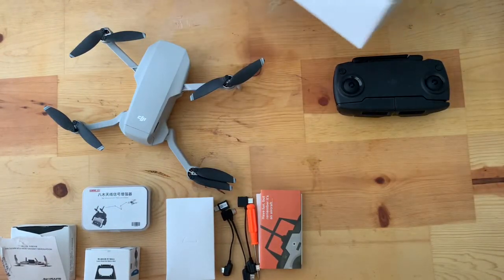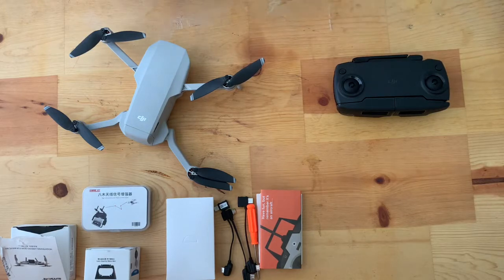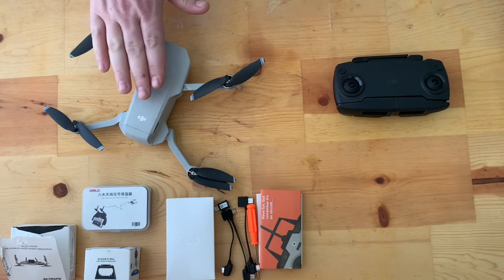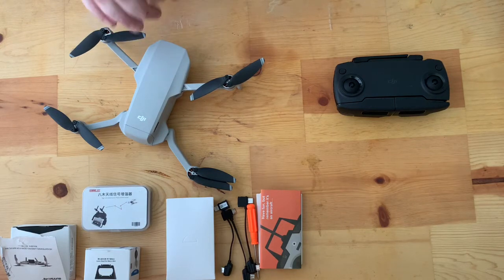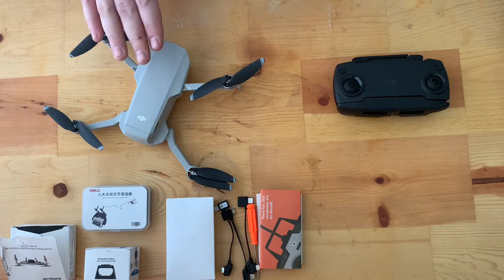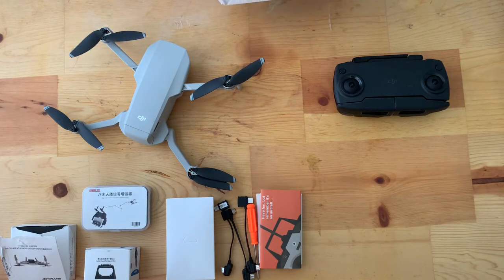I'm going to show you all the items that come in the box when you purchase it. I got this used off Amazon for $300, but it was technically still brand new. All it was, was opened and returned, and then they had to sell it as used even though it was never actually used. It was still in the box, original stickers, everything.